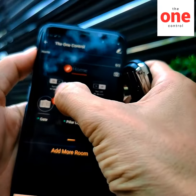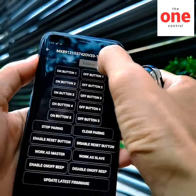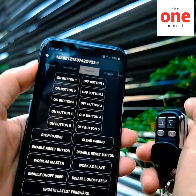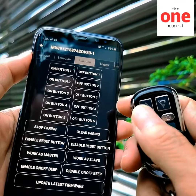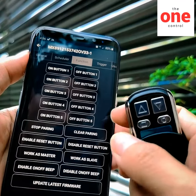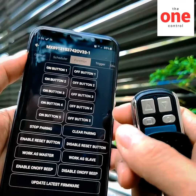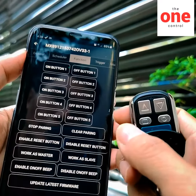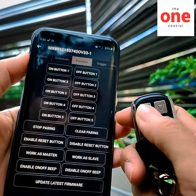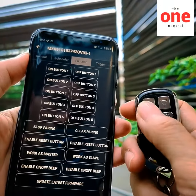I go to the setting, function, and I program the button. You can hear a beep sound from the controller. I pair it — I just press the remote. Now beep beep beep, already pairing. I try it: now the gate is open, stop, and close back.